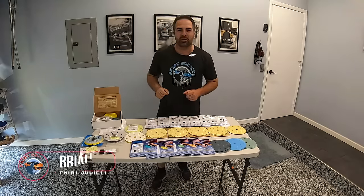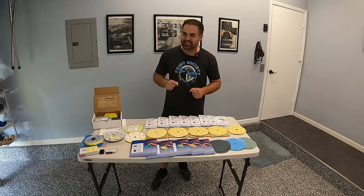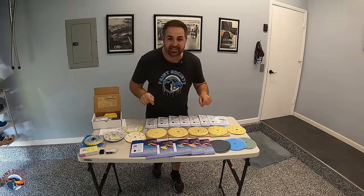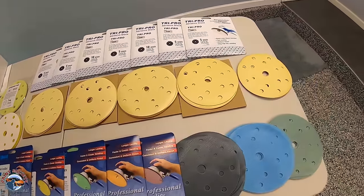Welcome back to another episode of Paint Society, the channel where the learning doesn't stop when the video ends. Today we have the video that is really going to help you when choosing the right sandpaper grit for your project. With all these options, how do we know which one to pick? It can be quite confusing.